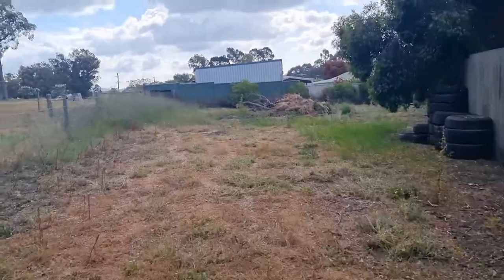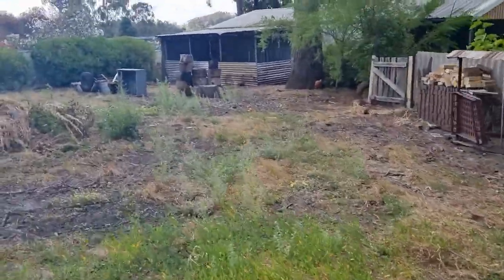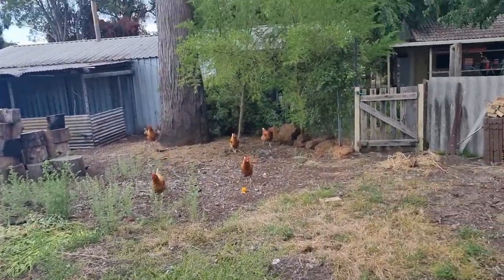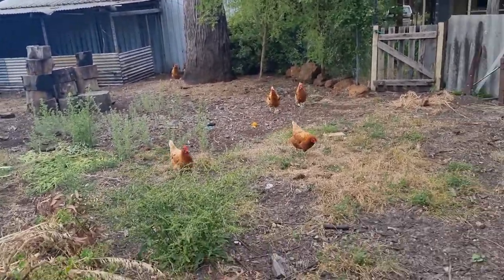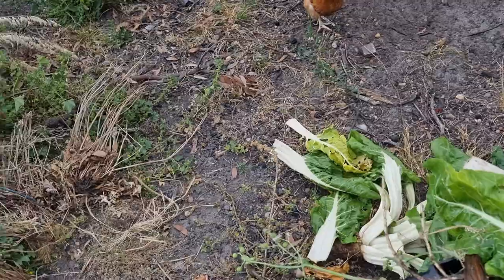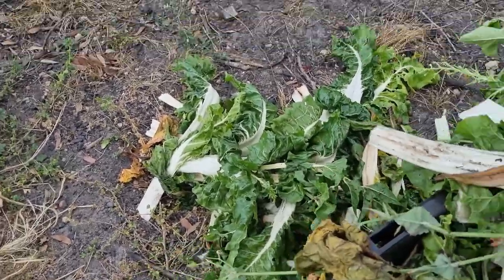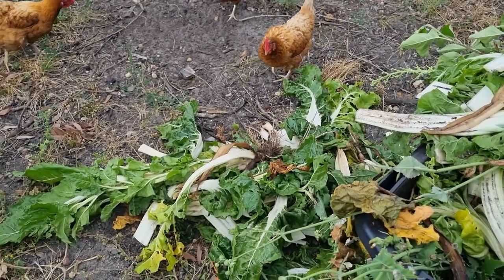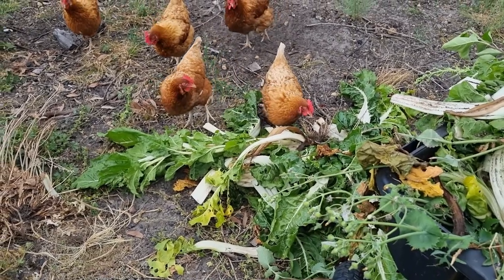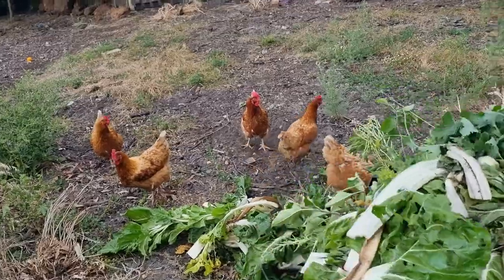This is an area you don't normally get to see — this is where my young ladies free range and enjoy themselves during the day. At the back you can see that is our chicken coop, and the girls have come out to meet me. The door is open 24/7 and they just come in and out as they choose. This is also the area where we put our bonfire — anything I can't use in the garden and can't mulch, we burn here instead of taking it to the tip.